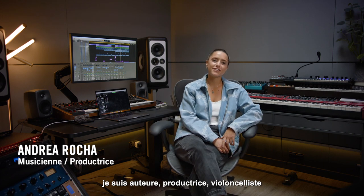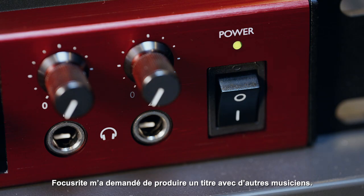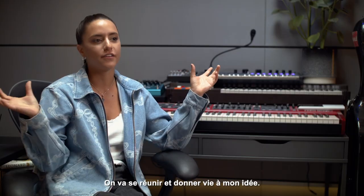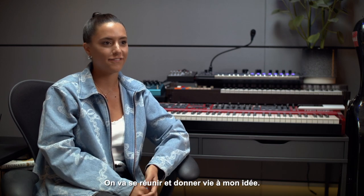My name is Andrea Rocha. I'm a songwriter, producer, cellist, and string arranger. Focusrite has asked me to produce a track along with three other musicians, and we're going to all get together and make this little idea that I have come to life.